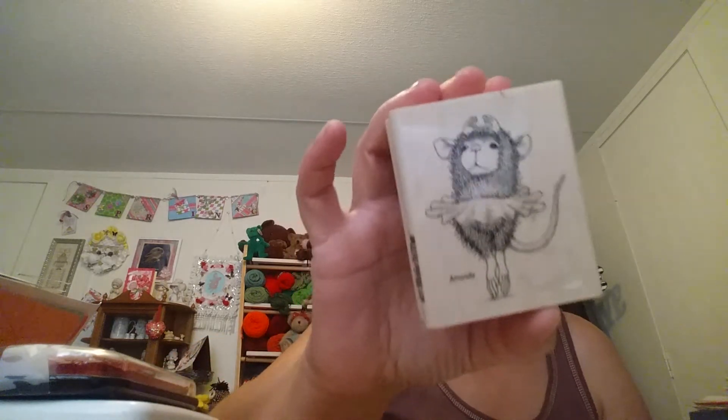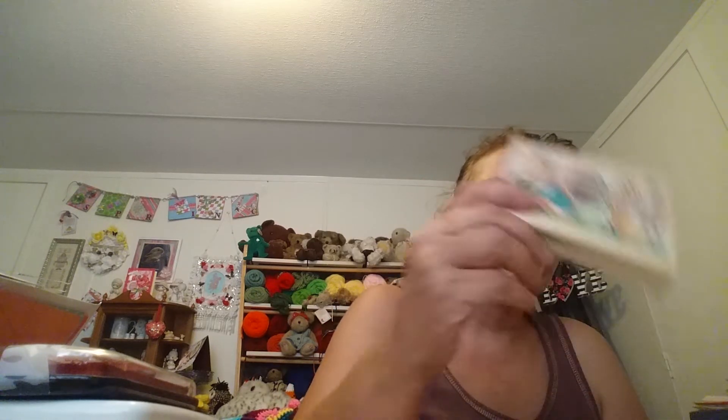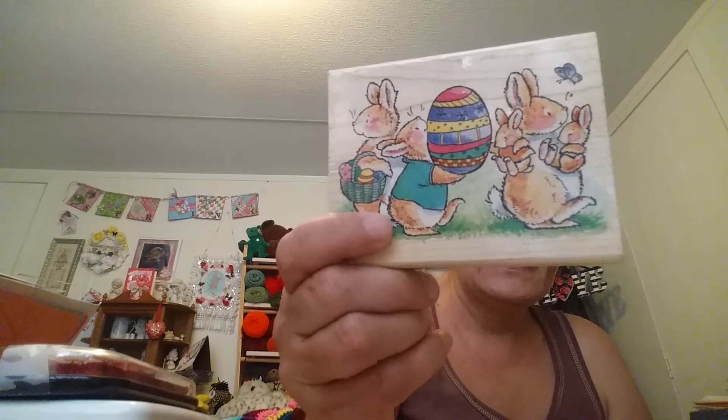I've got a whole box — it's giant — and I really don't know what to do with all these stamps. This one has never been opened; it's a palette. When I was out with Pam Vandy, I found House Mouse stamps for two bucks at the craft outlet. So when Terry said there were all these stamps, I thought maybe there's a House Mouse. And this is a House Mouse stamp — it's bunnies, but it's a House Mouse stamp.